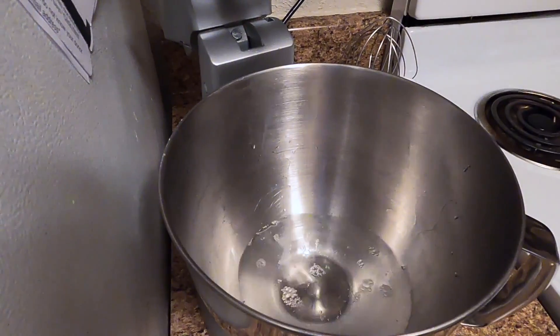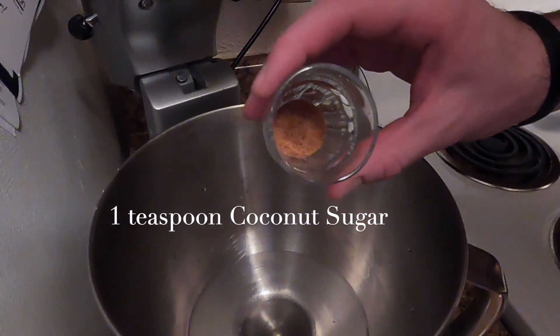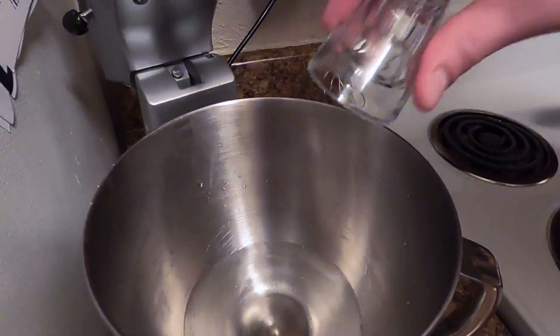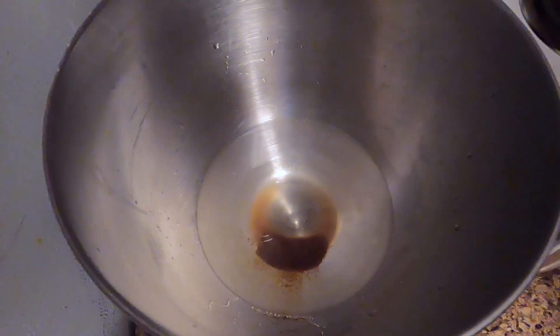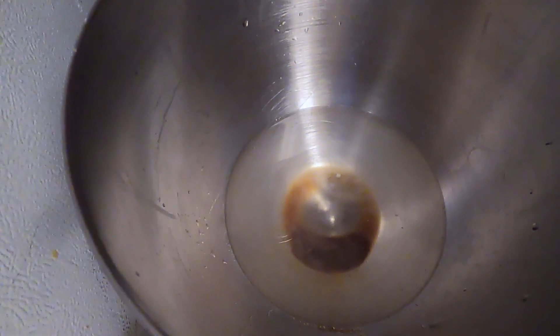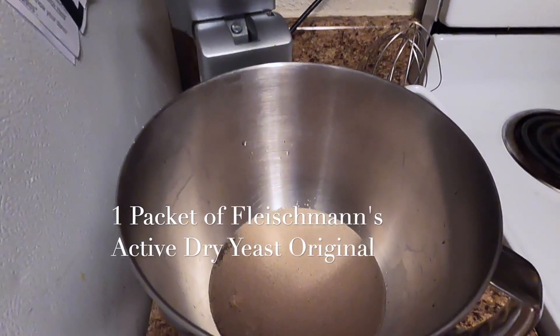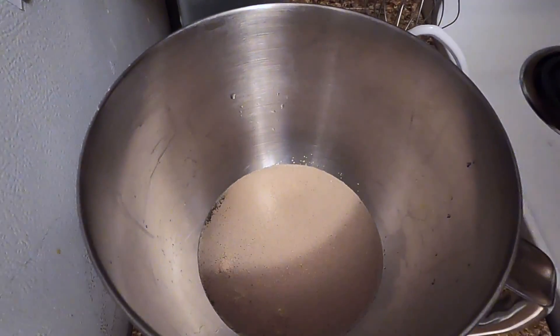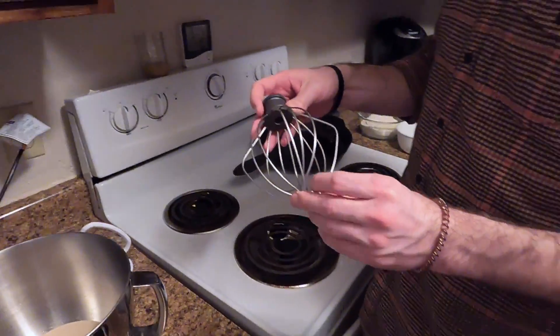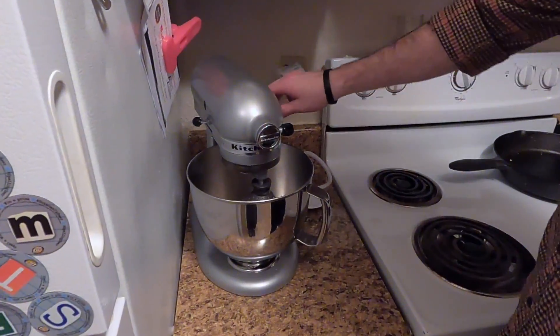Add one teaspoon of sugar — in this instance we're using coconut sugar — and one packet of active yeast, which is a quarter of an ounce. Now we're gonna use our whisk attachment for the KitchenAid and whisk this until it gets a little bit foamy.